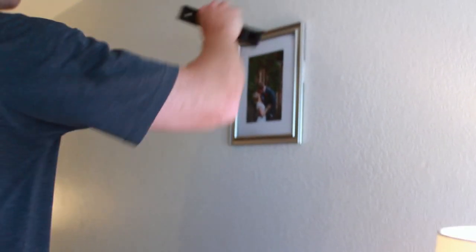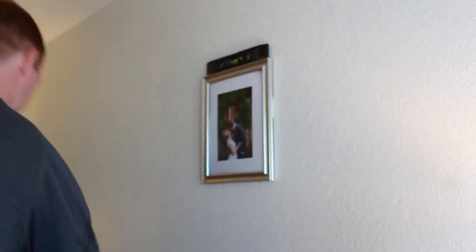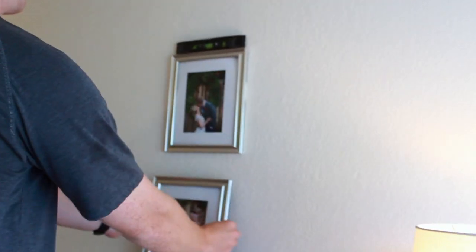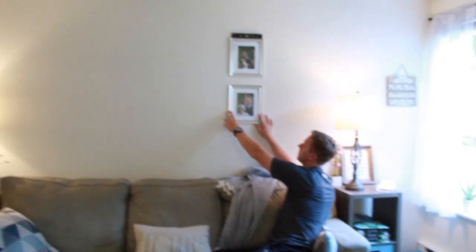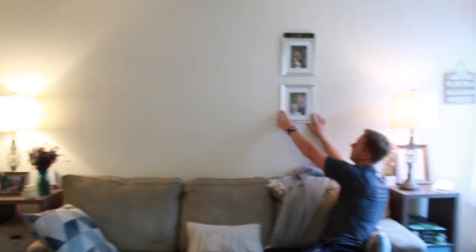Hey everybody, we are back — it's another day. I'm literally taking three days to film this. We're basically trying the eyeballing-it approach. It may be a complete disaster but I'm gonna give it a shot. We just have our level and we're going to do two rows of four. I'll put this on speed when we hang them up. About two inches from up and down and two inches side to side — I think that looks nice.